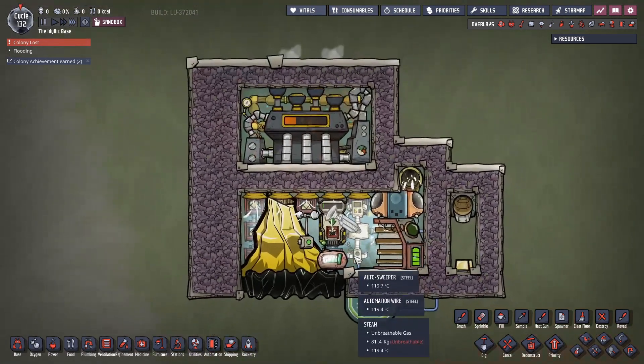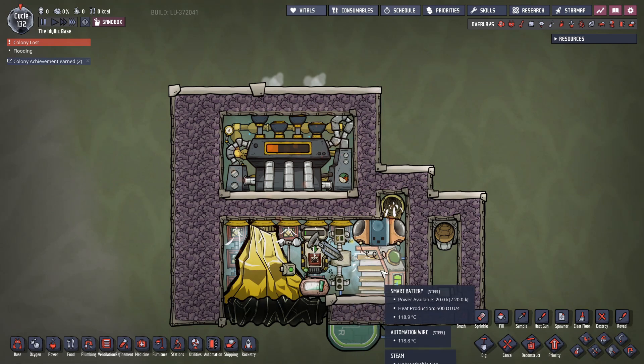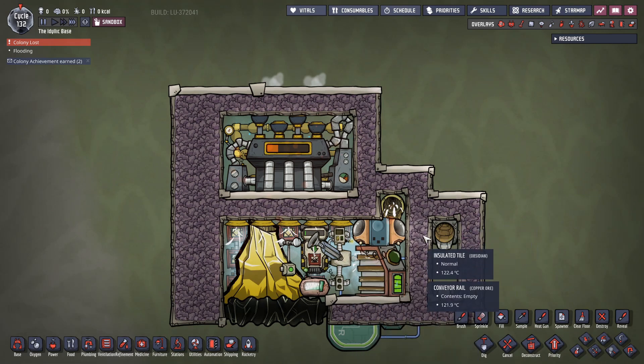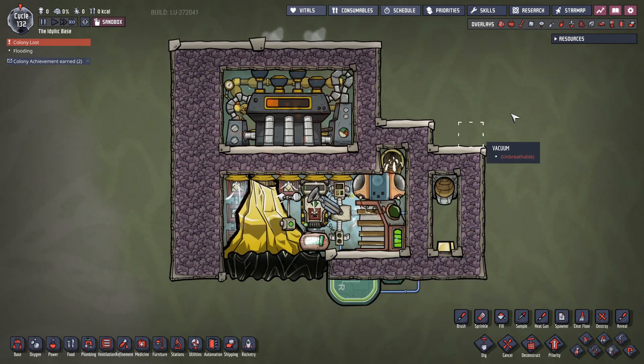Up here we have a slightly more advanced version, one I was working on earlier before eventually stripping it down to bare bones. This design does pretty much the same thing — there's two tons of water in here, but we've put in some automation.